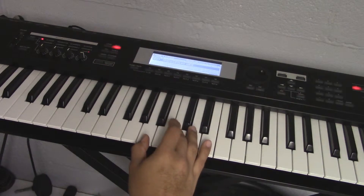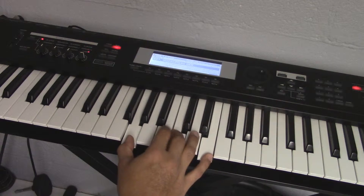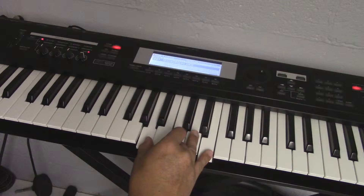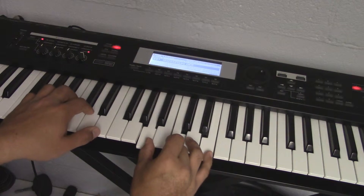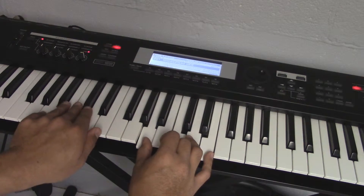In the first video we learned how to do this simple beat. If you haven't learned it with your left hand, I suggest you learn it with your left hand — it's pretty much the same thing.